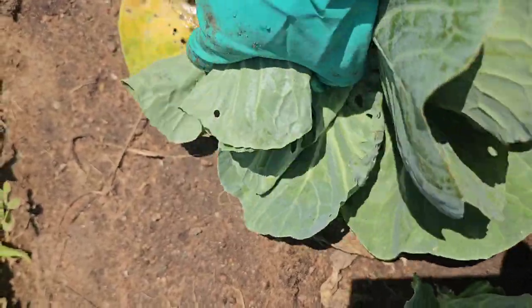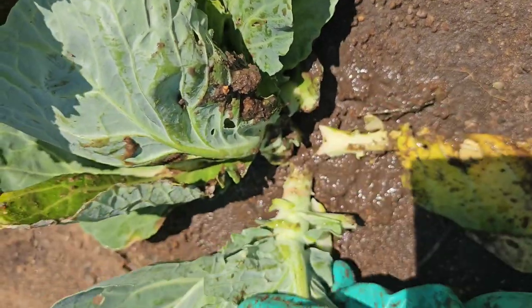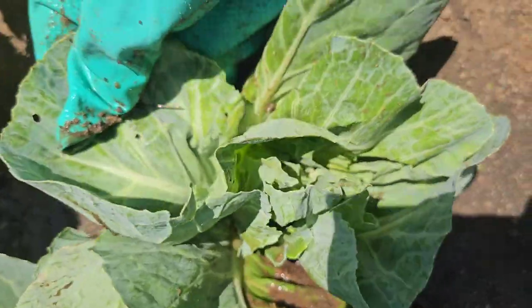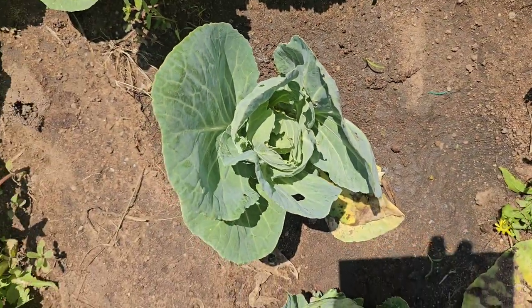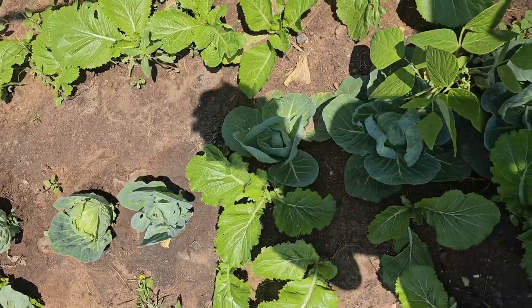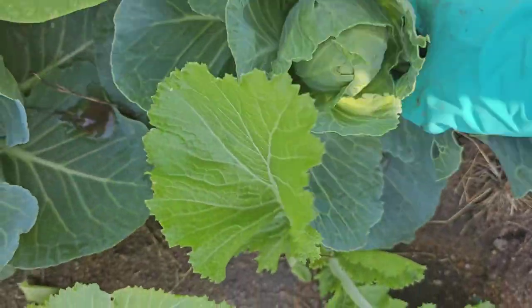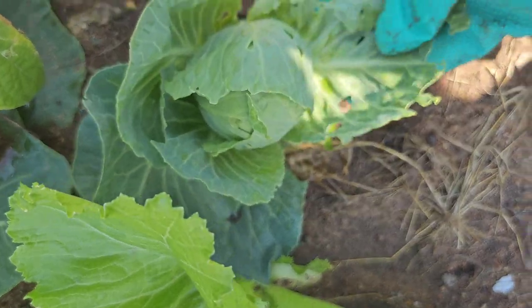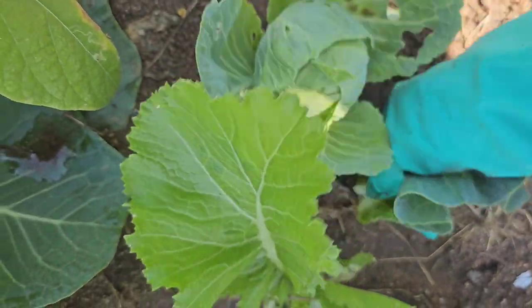This one is also showing signs of infection — it is having an extra head. So I had to remove the other head and leave the main one. If you don't want to treat your baby cabbages, you can simply remove the infected ones, or trim the parts that show signs of infection.